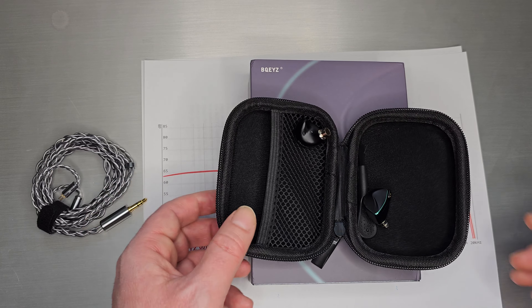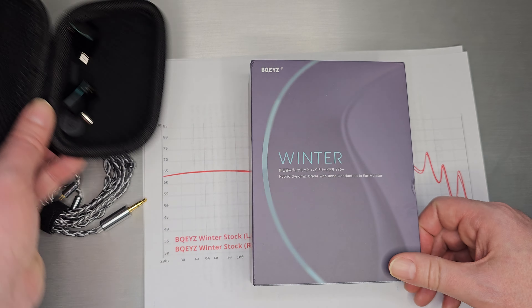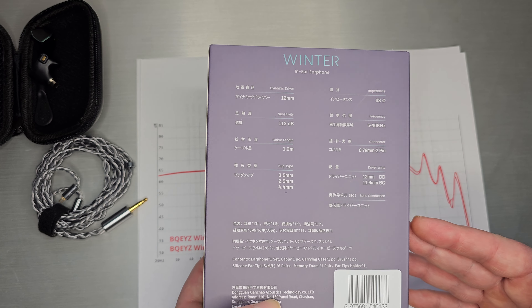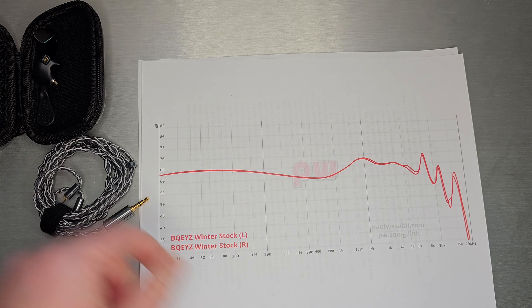You do get a nice little BQEYZ case as well, and the box itself is pretty traditional for them — it's got some numbers on the back. So we'll jump into it with the graph.